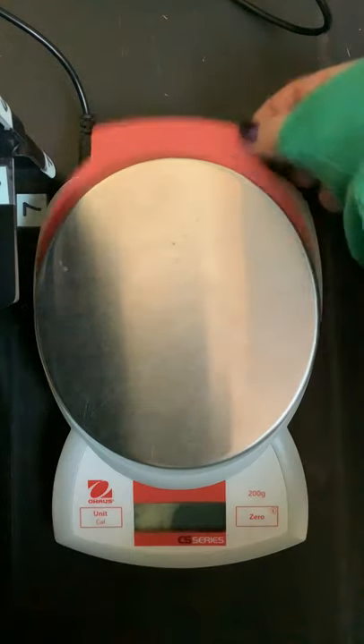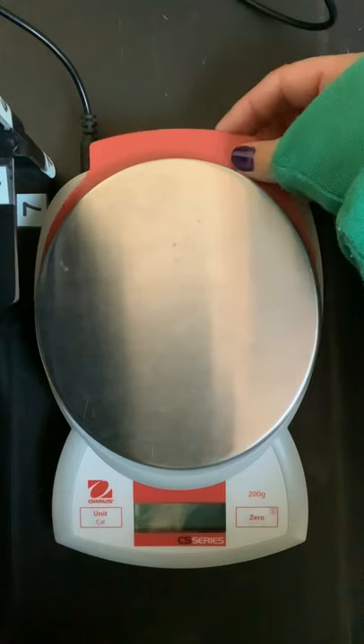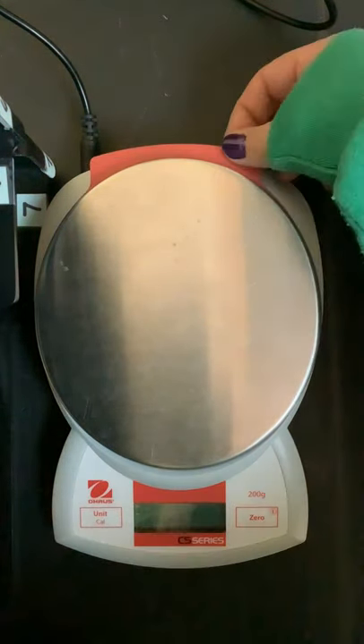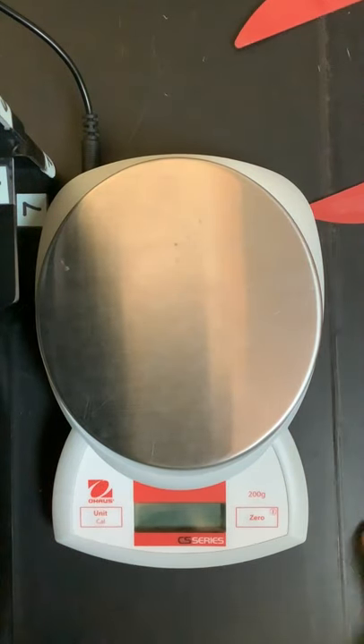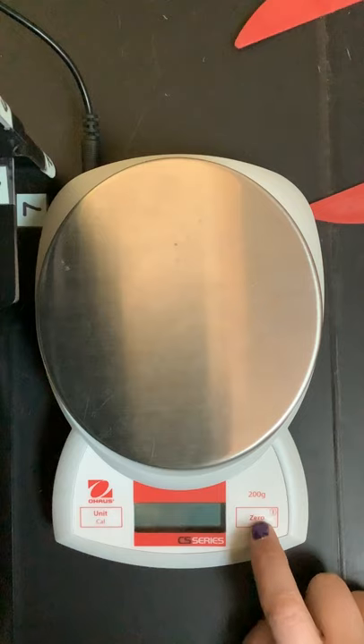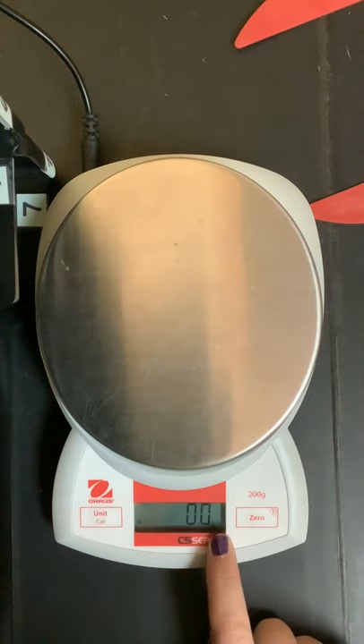They all have this red piece and this is to protect it when it's being stored, so when it's not in use we keep it there. When we're ready to use it, we take the piece out. To turn it on, I click and hold the zero button and now it's on. Right now it is measuring in grams.